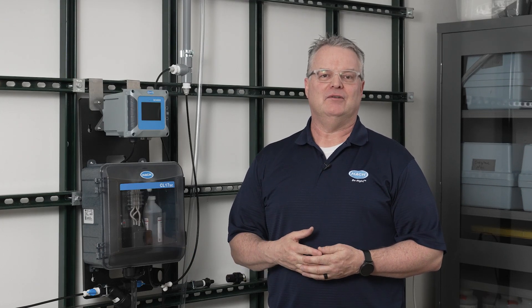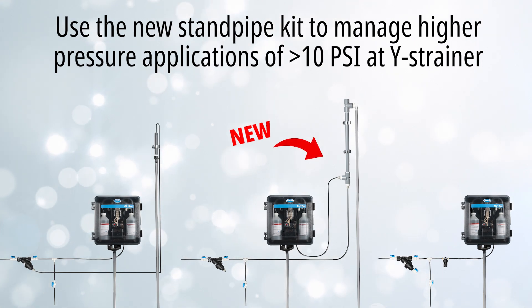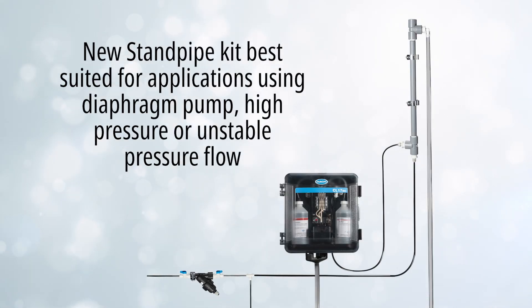Hello all, this is Jim. Today I'd like to introduce a new standpipe installation option for the CL17SC and give you a quick overview of the three options available. The new standpipe kit was engineered to better manage higher pressure applications of greater than 10 psi at the Y strainer, and applications that are feeding sample to the instrument with a diaphragm pump.